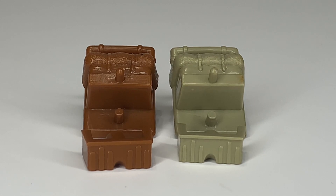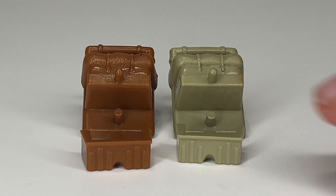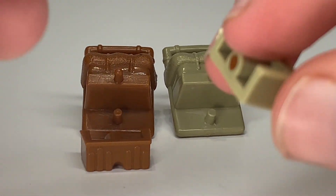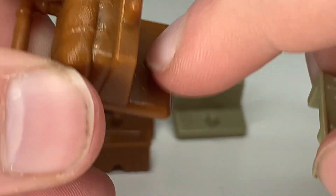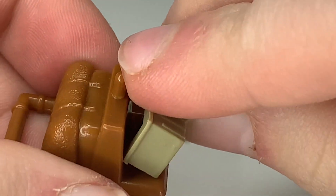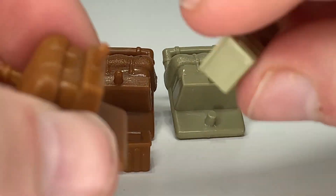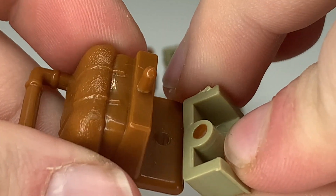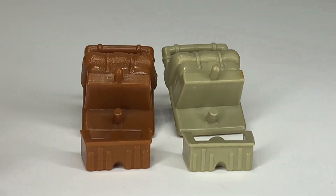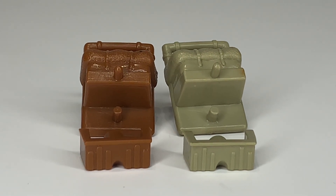There was also a gray accessory pack version of this backpack released. The ammo box on mine actually has the peg from the other backpack on it, which was something I did as a kid because the original backpack was missing and I had the ammo — I tried to interchange it. The peg is a little bit different on this one than the other one, because it snapped the peg off. So if you're looking for a Roadblock, make sure you have the right accessory.